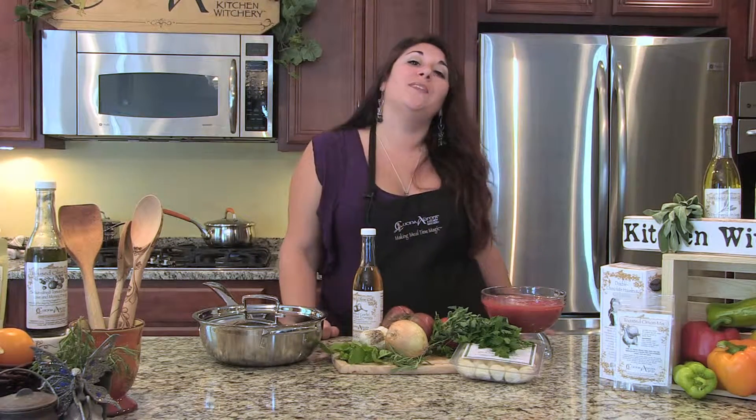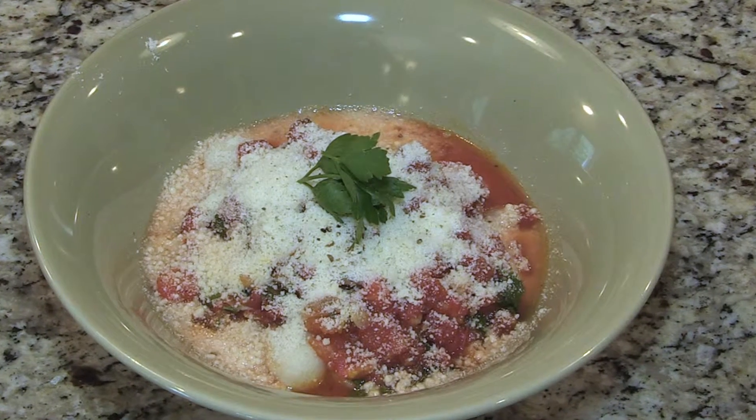Hi everybody, and welcome to Making Mealtime Magic with me, Dawn the Kitchen Witch. Thanks for joining me today. We are going to make a fabulous summer fresh herb pomodoro.